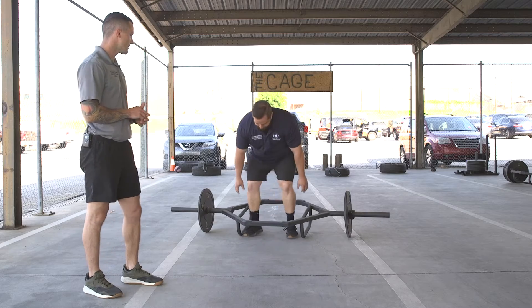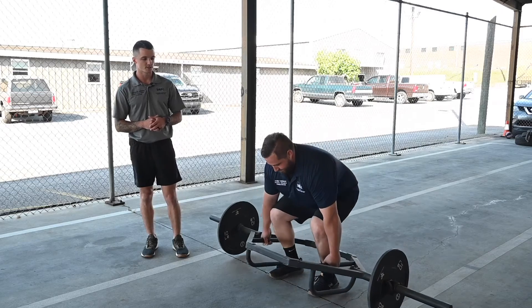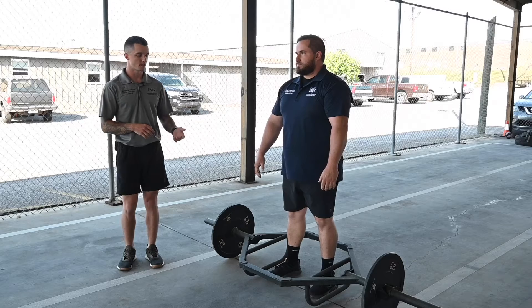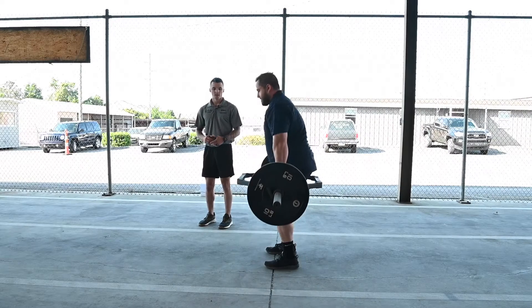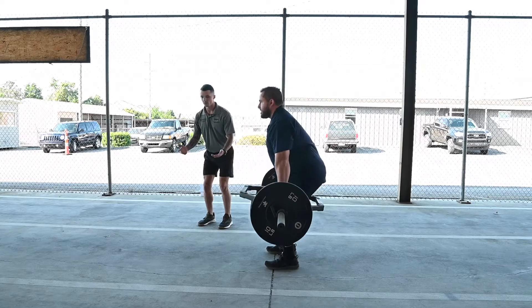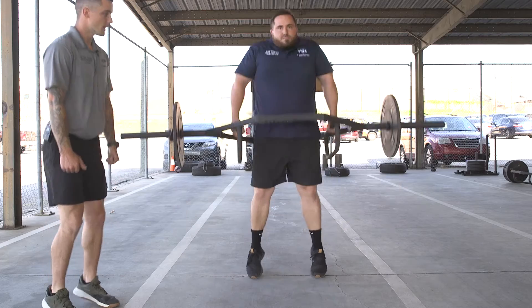The final one uses a trap bar. Most people should hopefully have access to a trap bar. You're basically going to do a hang clean except with a trap bar. Adam's going to go ahead and pick it up — you start here, squat down just slightly like you would on the squat jump.